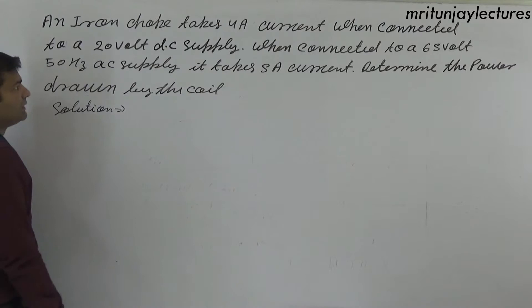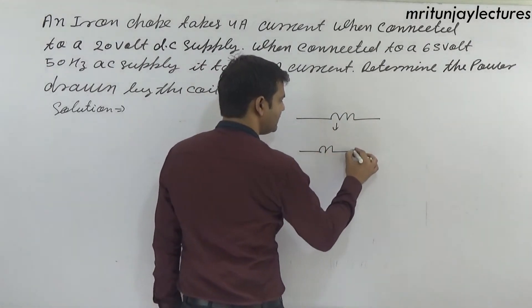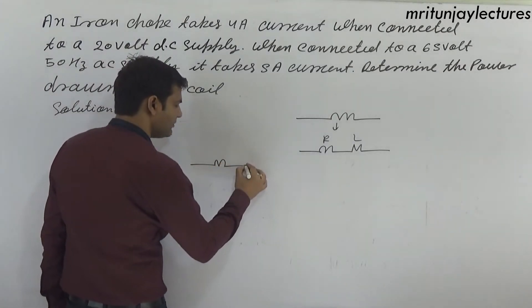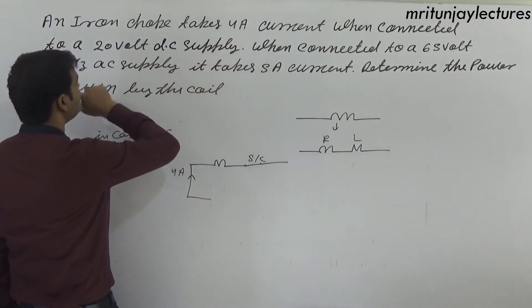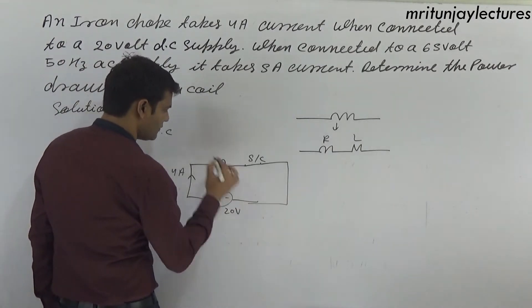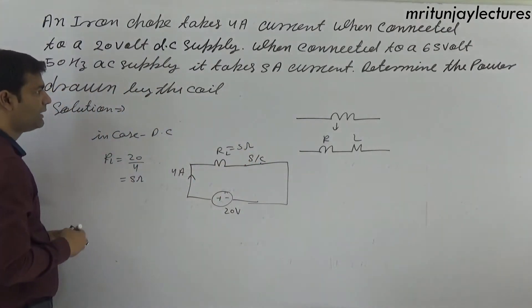Next problem: an iron choke takes 4 ampere current when connected to a 20 volt DC supply. An inductor behaves as a short circuit in DC, so only resistance RL is present. RL equals 20 divided by 4, which is 5 ohm.